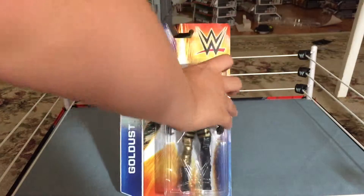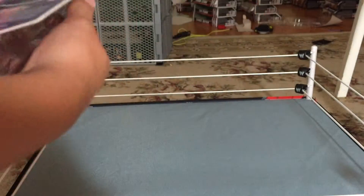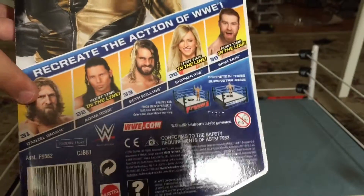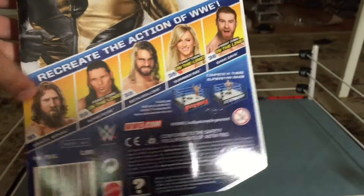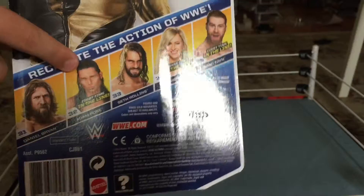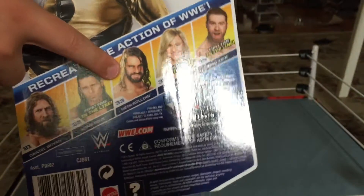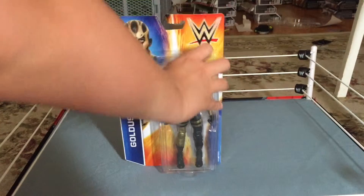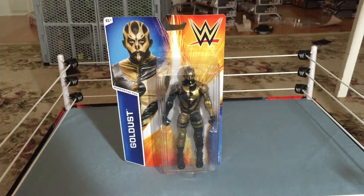As you can see, it's got a nice two-tone attire. You can see the other figures that are in the set — the five other figures. Daniel Bryan I'm not going to be picking up. Adam Rose, I already did a review up here on my channel. Seth Rollins, I'm not going to be doing a review of. Summer Rae and Sami Zayn, I'll try to get in a review. This Goldust is very cool because, quite like Seth Rollins' hair, he has a two-tone attire, which is gold on one side and black on one side.